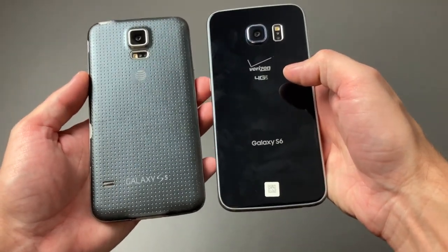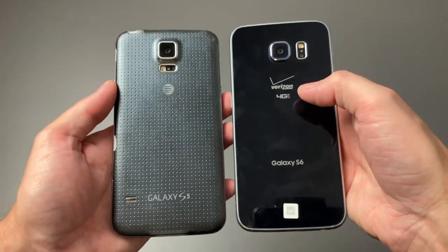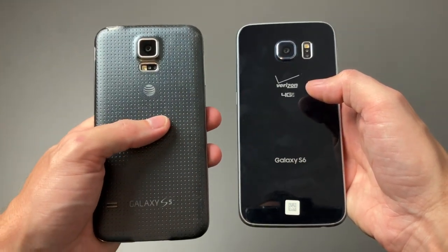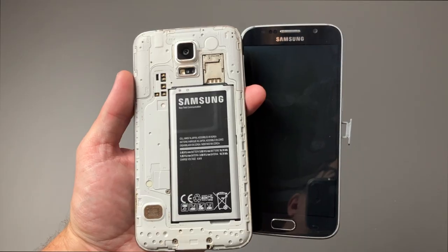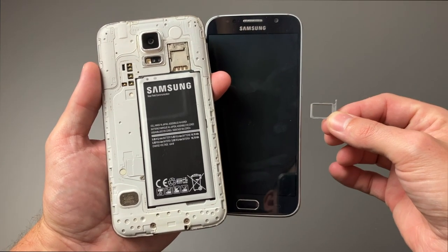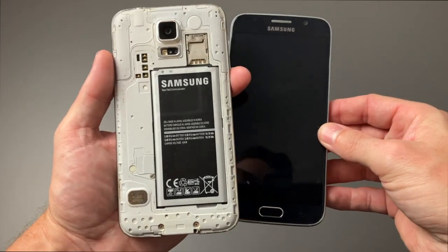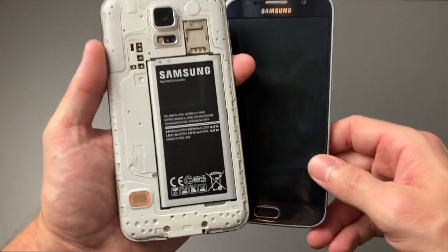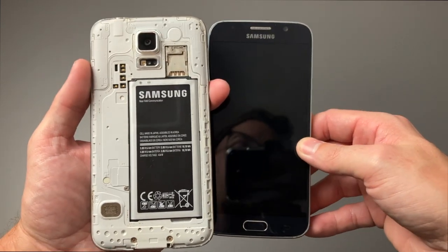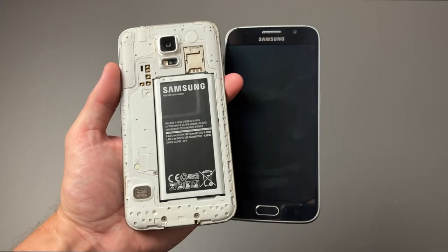There was a bit of controversy going from the S5 to the S6 because of one big thing removed: the removable battery is no longer a thing. Another big change was no expandable storage — whatever storage you got with the S6 was what you got. You could not expand it with micro SD cards like you could in the S5. Samsung did take the criticism and made the change with future models, but with the S6 they tried to go with only onboard storage, and it didn't work out very well for them.